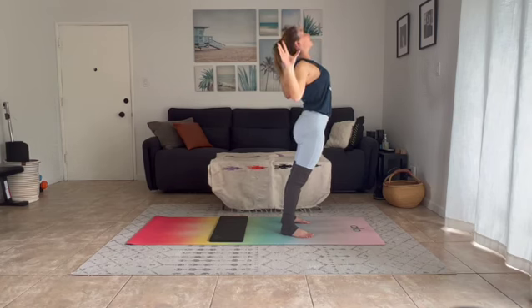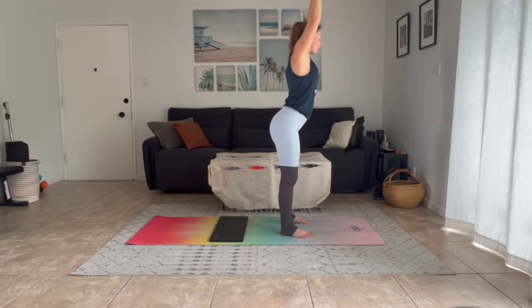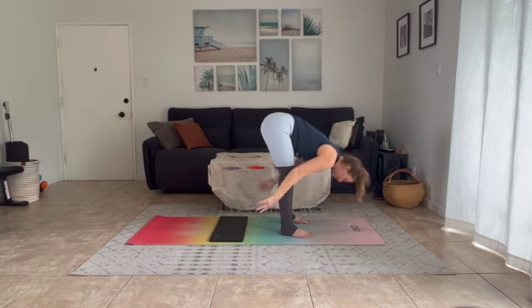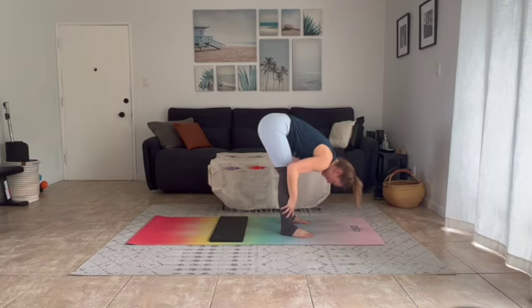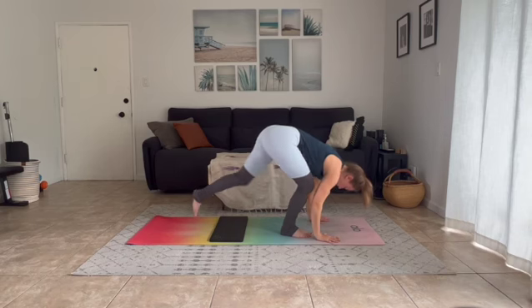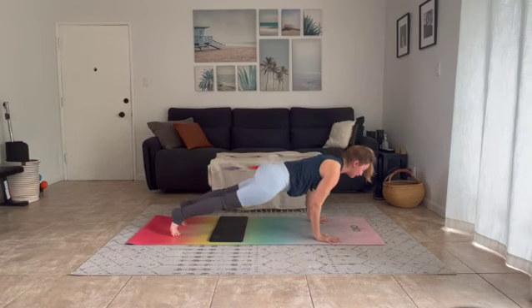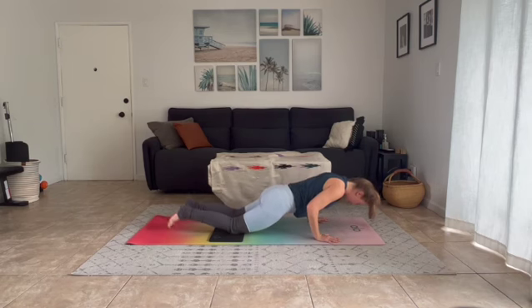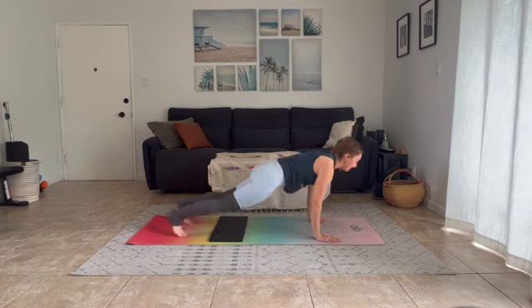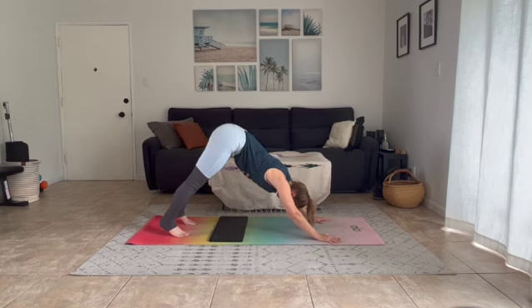Inhale arms up, lengthen your legs, find tall mountain. Exhale cactus your arms, open your chest, squeeze your shoulder blades together. Inhale lengthen through center, exhale swan dive forward — find yourself in forward fold. Inhale halfway lift, exhale fold down, palms to your mat, step it back, high plank. Take an inhale, reach your chest forward. Exhale move through chaturanga. Inhale lift your chest — upward dog or cobra. Exhale hips go high, find yourself in downward facing dog.